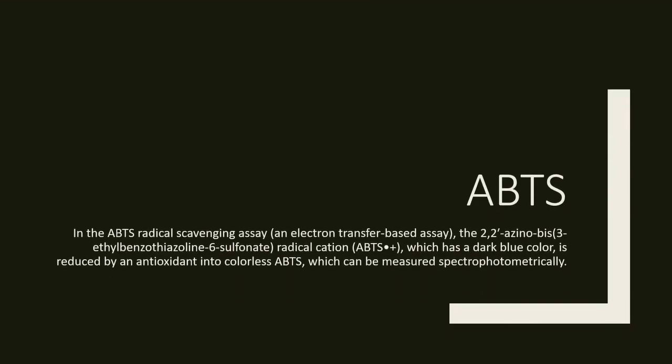In the ABTS radical scavenging assay, an electron transfer-based assay, the 2,2'-azinobis-3-ethylbenzothiazoline-6-sulfonate radical cation, which has a dark blue color, is reduced by an antioxidant into colorless ABTS, which can be measured spectrophotometrically.